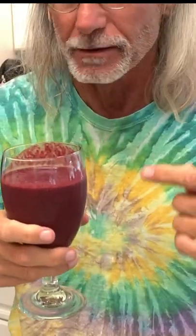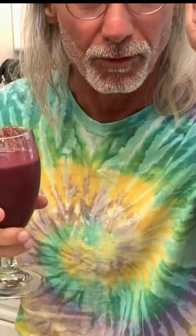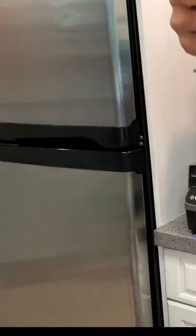This is unbelievably delicious and nutritious. Cheers! All right, that's it. If you like this video, please subscribe to my channel and check out my other awesome videos on how to make stuff.